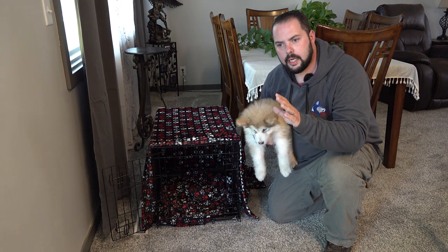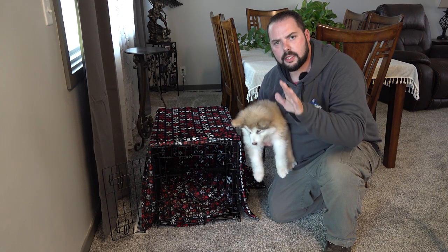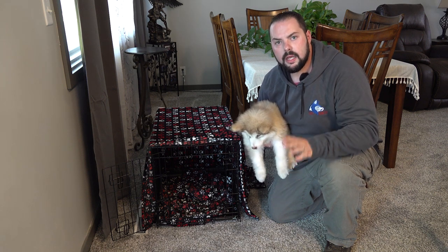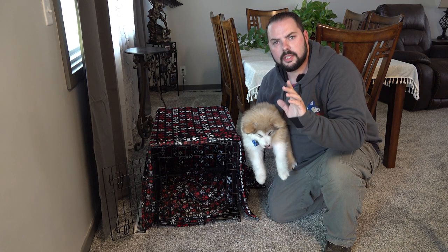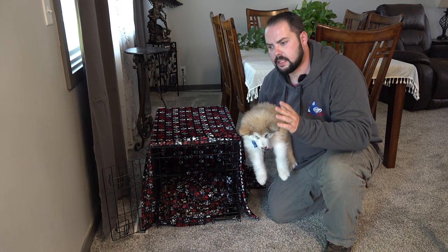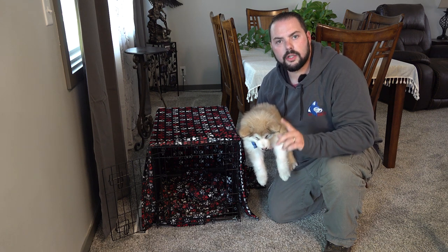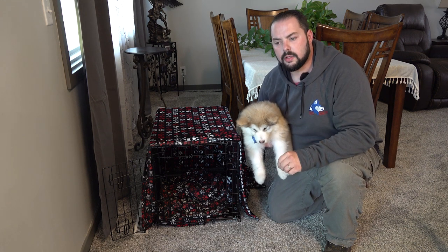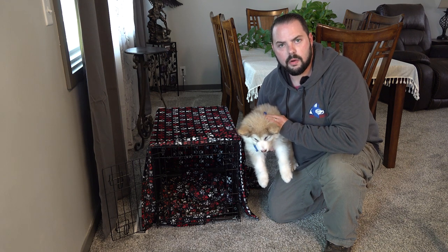When we initially look at kennel training, it is so important that when you put your puppy in the kennel and they start barking, yelping, or whining, you do not give in — because they will start to condition themselves to understand that once they make a noise, once they bark or whine, you're going to let them out of the kennel, and they'll do it every time to get out. So it's important to always release the dog out of the kennel on a good note, on a silent note.